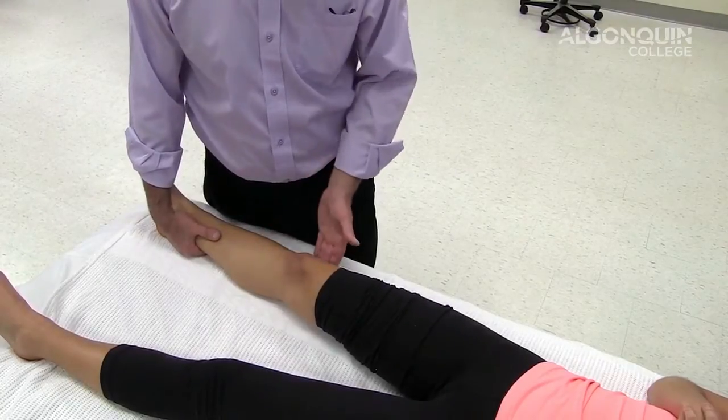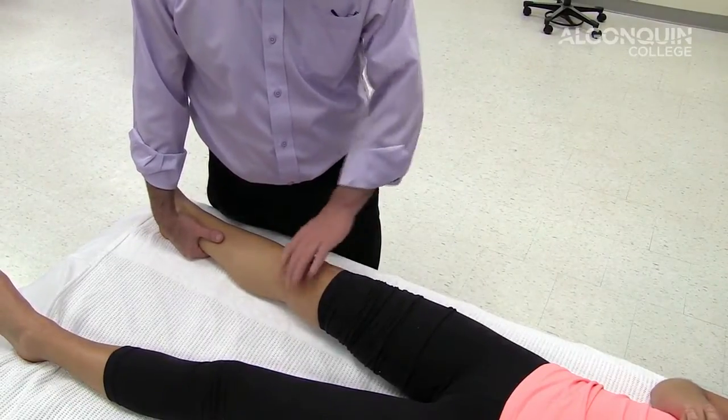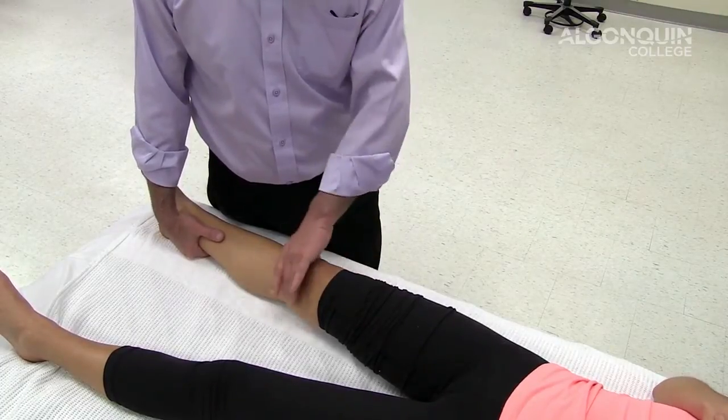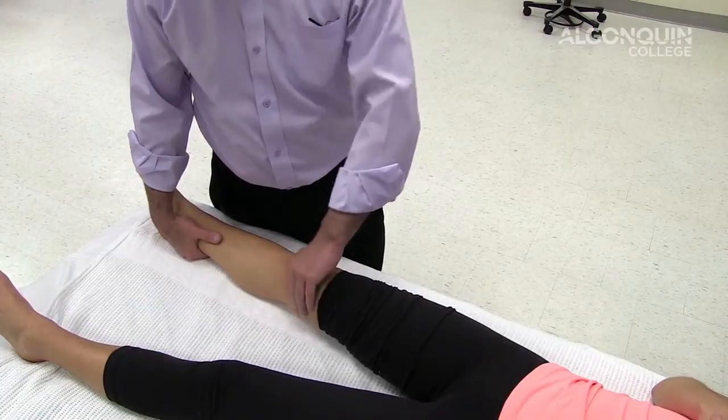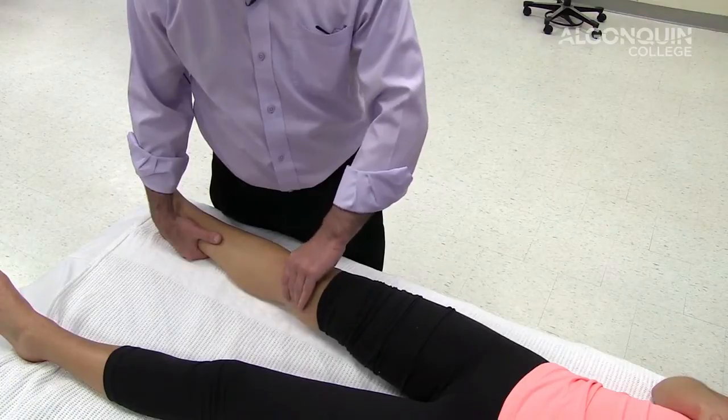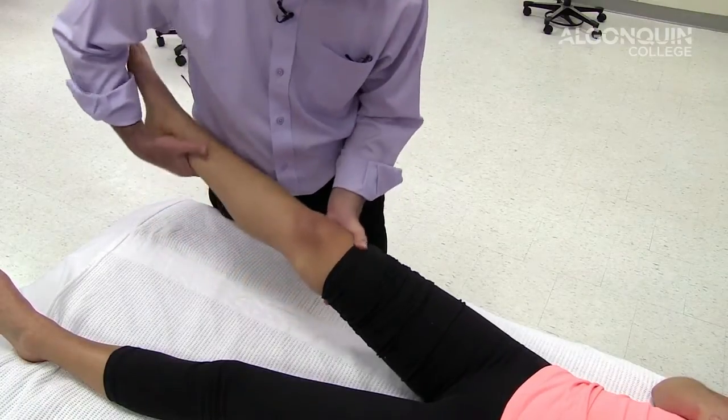We're going to test the medial collateral and lateral collateral ligaments of the knee — a varus and valgus stress test. We're going to do valgus first. I'm just going to palpate the joint line. There's the medial collateral ligament. Put the knee up a little bit.